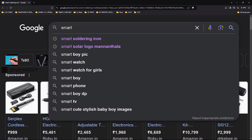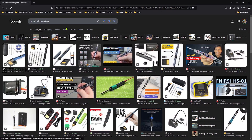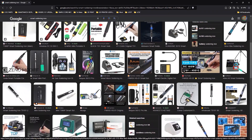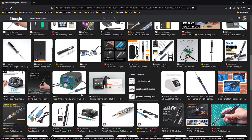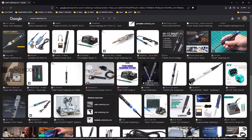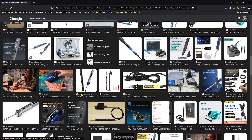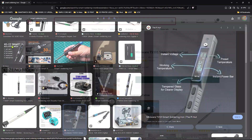While searching for a smart soldering iron on the internet, I was hit with different options. The main key point in my mind was portability and it needed to be lightweight. There are different vendors who make smart soldering irons with good specifications and competitive pricing. Finally, I found the MiniWare TS101 soldering iron on the Piat website.